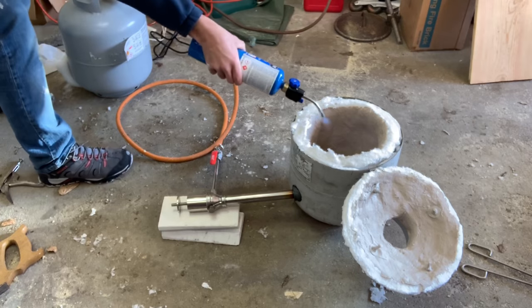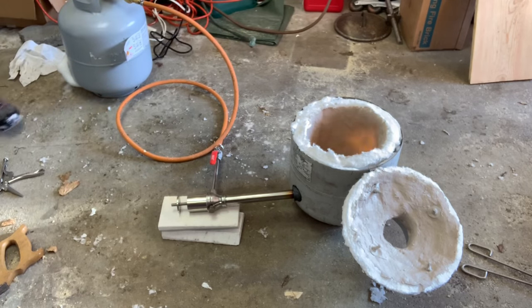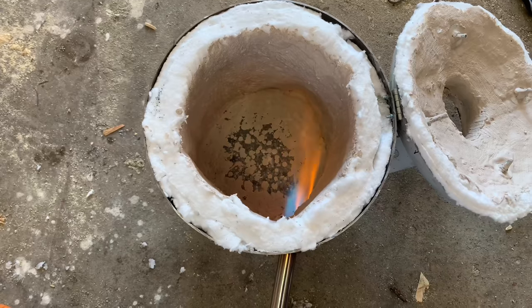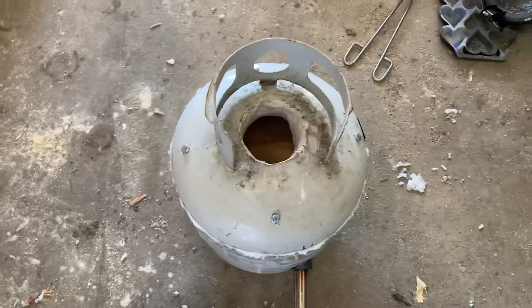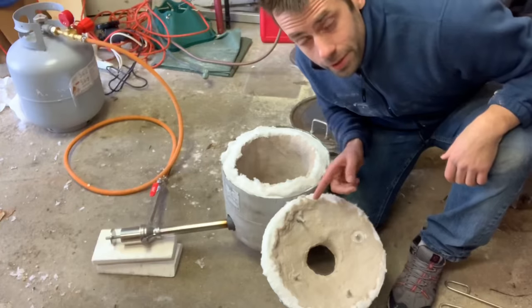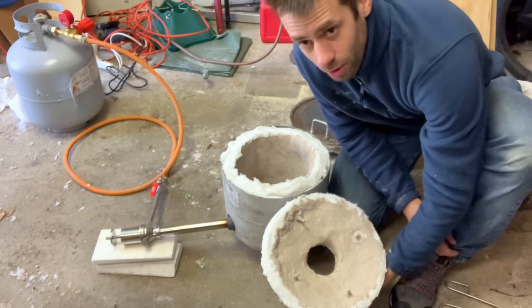You need to heat the refractory cement on the bottom very slowly so it doesn't crack — so don't put the burner in there full blast right away. There it is, that's finished and ready to go on my projects.